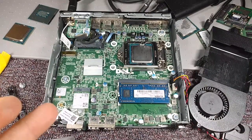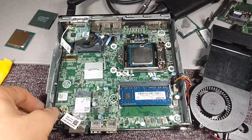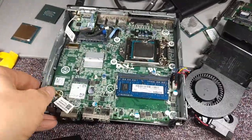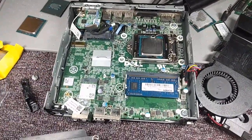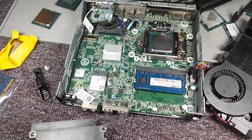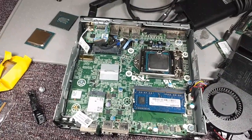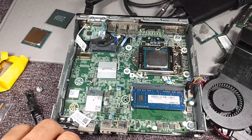Hey folks, EgasonicFan here. I'm just working on repairing my Dell Optiplex 9020 — I think it's the Dash SFF, or the micro under-the-desk version, whatever you want to call it. Little mini PC here. I couldn't find any information on repairing these, so that's why I'm making this quick video.